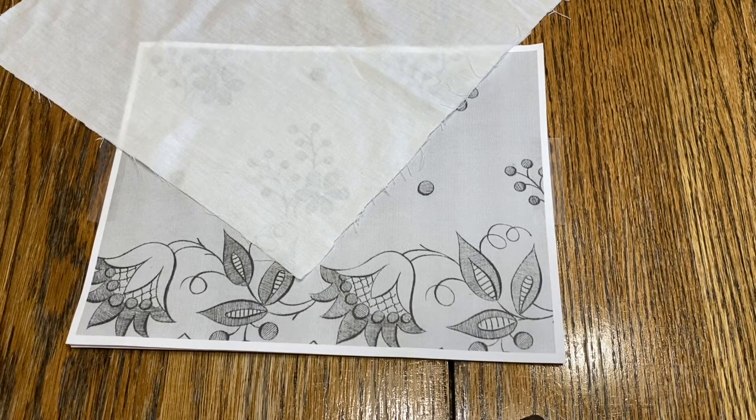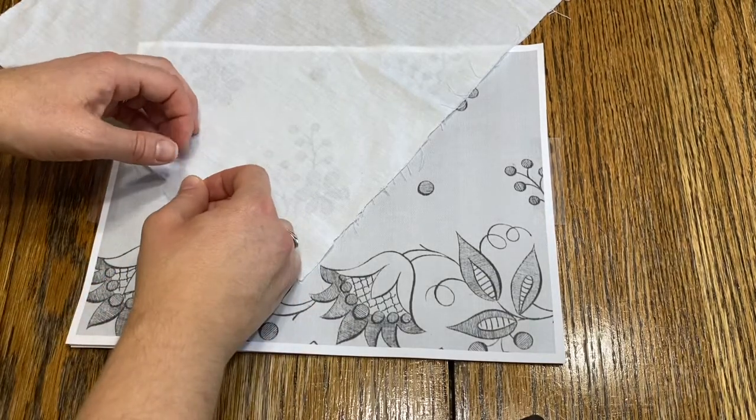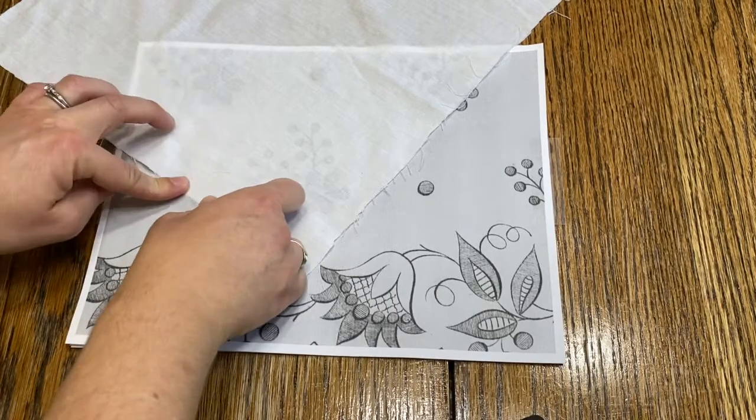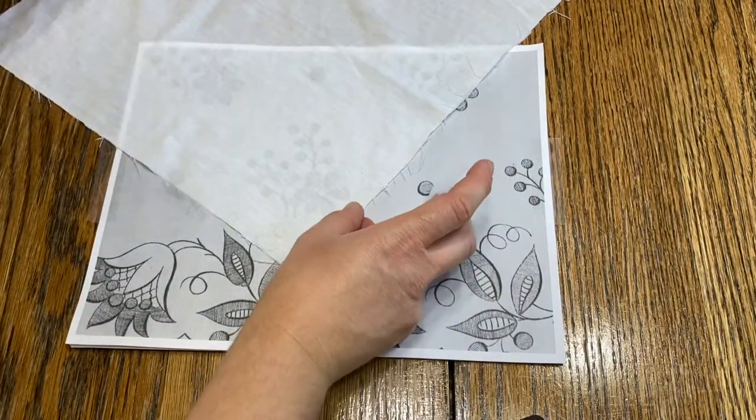We're going to be using archival pens to make our design and these should be waterproof — you should be able to wash your handkerchief without them running. Once you have your fabric positioned where you want it, you're going to tape it down. You don't have to use Scotch tape; you can use other tape as well.